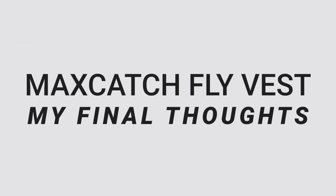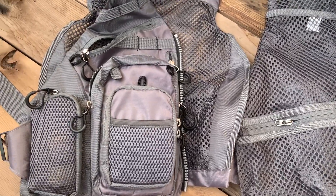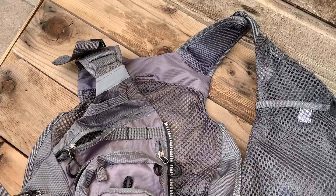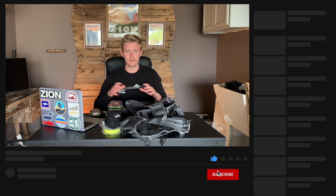Overall, the Max Catch Fly Fishing Vest is a good vest. I appreciate the individual fly storage patch, but the main issue is the lack of a large pocket for rain gear or bigger clothing. For the angler who likes to move fast, be out for a couple of hours, and needs their essential gear on a nice day, the Max Catch fishing vest is a good option. The purchase link is in the description below — like, subscribe, and stay tuned for more affordable fishing vest reviews.